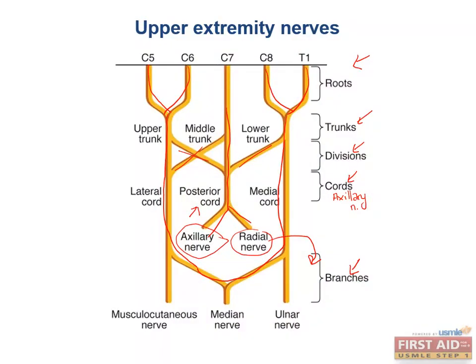The others come off the lateral and medial cords and form the musculocutaneous, median, and ulnar branches. There are five different sets of levels overall in the brachial plexus, remembered with the acronym: Randy Travis Drinks Cold Beer.